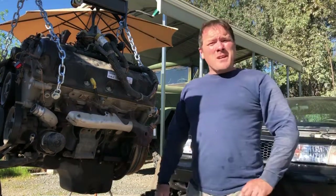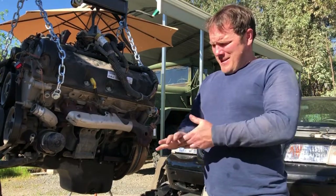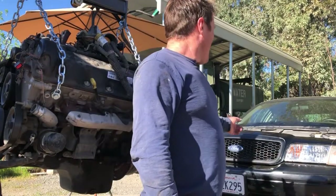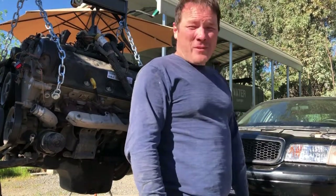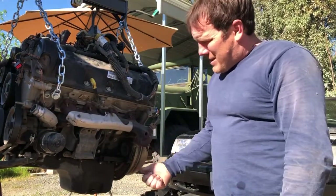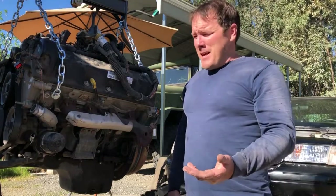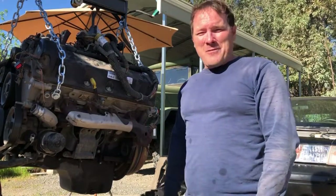I'm making this video for YouTube in the hopes that it might help somebody with their project and they know what they're getting themselves into. This is a 2011 Crown Victoria. I bought it at an auction, drove it for about a month, and then I had a catastrophic engine failure. I'm pretty sure I broke a rod inside the engine because it was clattering and clanking pretty bad, so the engine's done.